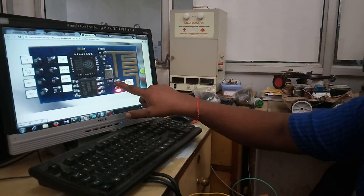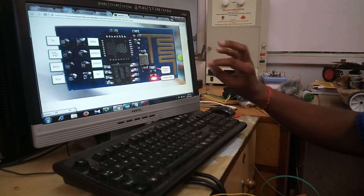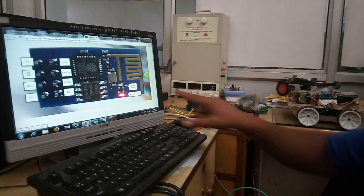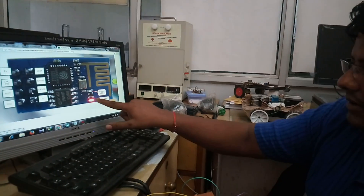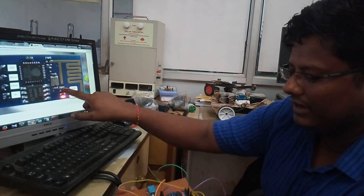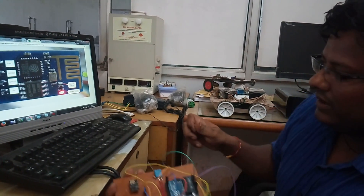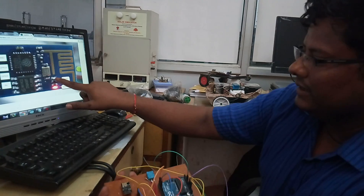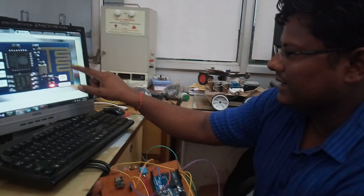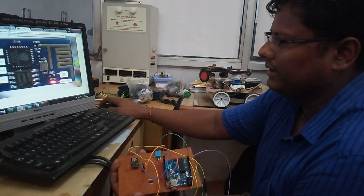There is also a communication LED, which is generally a blue LED. When you connect yourself to the internet, that blue LED will glow and blink. The red LED glows continuously. In the ESP-01, it is a blue LED. The antenna — this whole protruding part — is for catching the Wi-Fi signal. That's all about your ESP module.